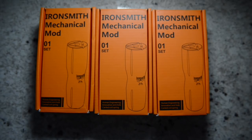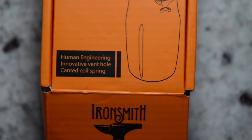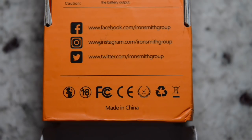These are the three boxes that my mechanical tube mods come in — stainless steel, brass, and copper. At the top of the box it says 'Ironsmith Mechanical Mod Set 01.' At the bottom it says 'Human Engineering, Innovative Venthole and Canted Coil Spring.' On the back are the specifications: the mod is 88 millimeters in full length, 24 millimeter ports, 21.5 millimeter circumference, hybrid 510 connector, two groups totaling six airflow combinations at the top and bottom, and a canted coil spring for better conductivity. At the bottom of the box you'll find their Facebook, Instagram, and Twitter contacts.